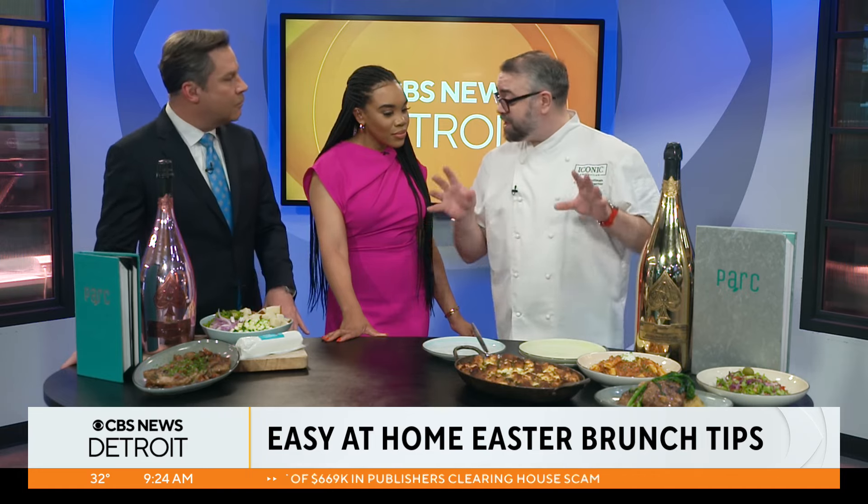I think we're a little distracted by how good it smells and looks. Chef Jordan, you're going to walk us through everything you brought here today, right? So I brought here a couple dishes from Park just to kind of focus on the things that we do there, but also talk about something that we can do for brunch.